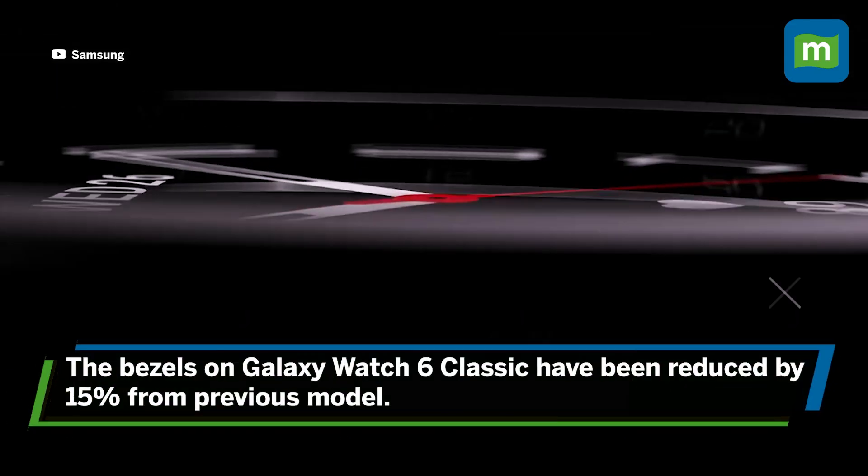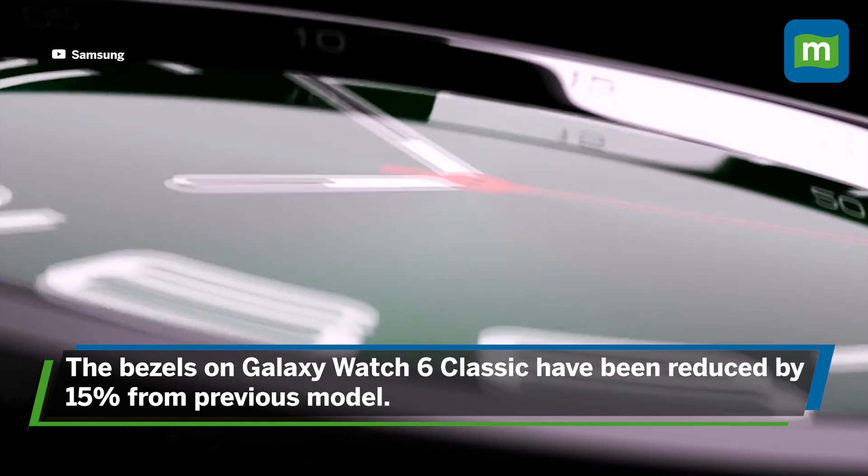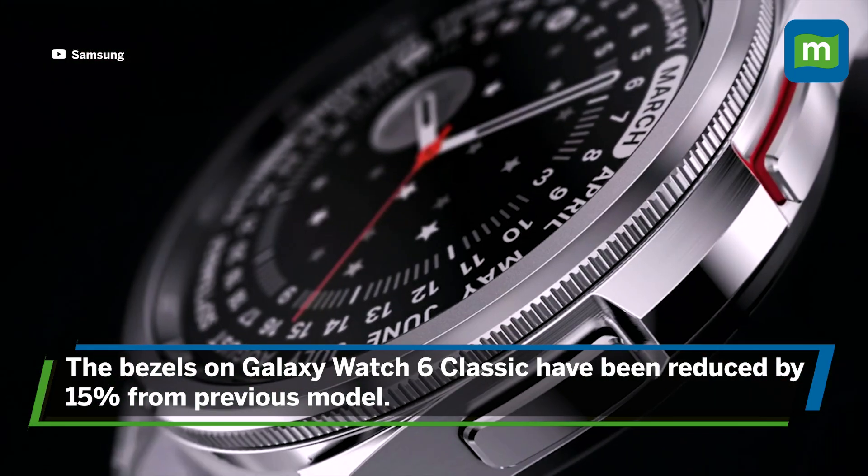The Samsung Galaxy Watch 6 Classic gets a more dramatic upgrade by bringing back the much-loved rotating bezel. Just like the Watch 6, the Watch Classic's bezels have had a 15% reduction in size, which looks even more impressive in person. The watch is available in two sizes, including a 47 mm option — Samsung's largest watch ever.